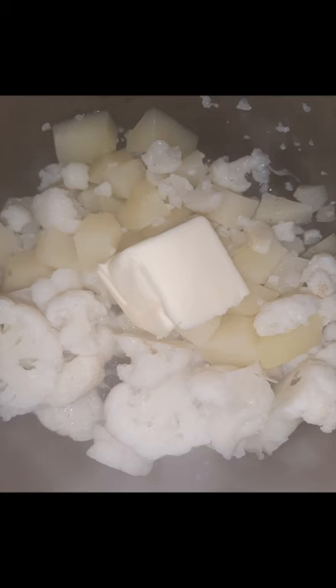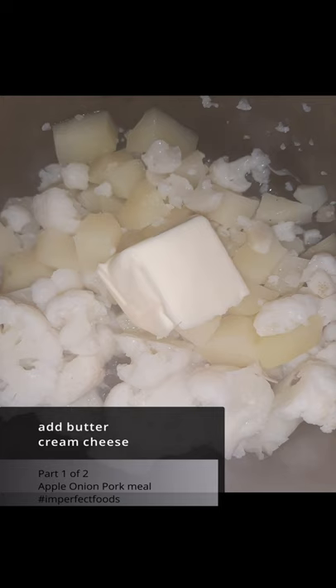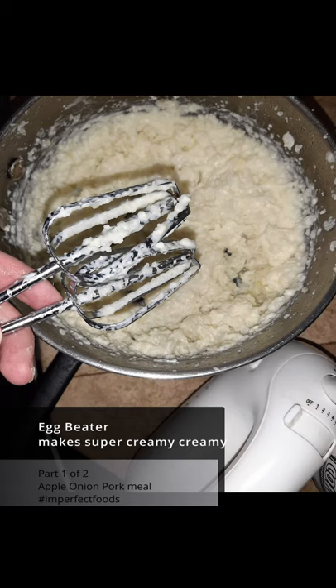Butter or cream cheese in the mashed potatoes. Beat mashed potatoes with an egg beater — seriously, it's easier that way.